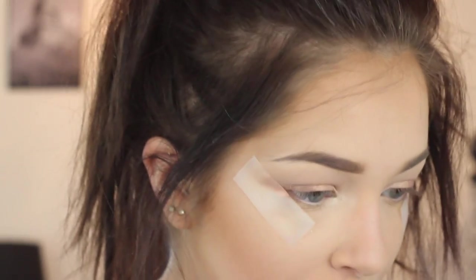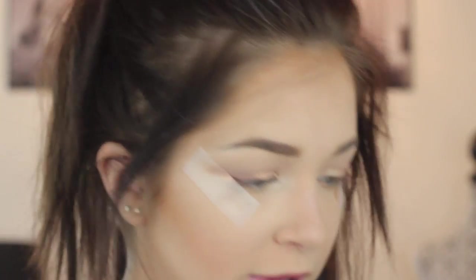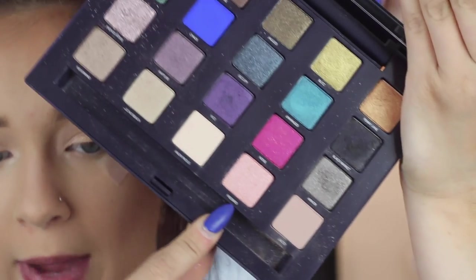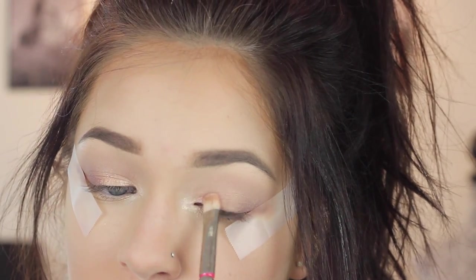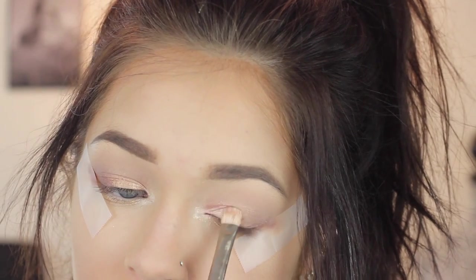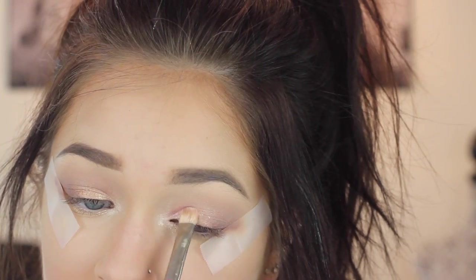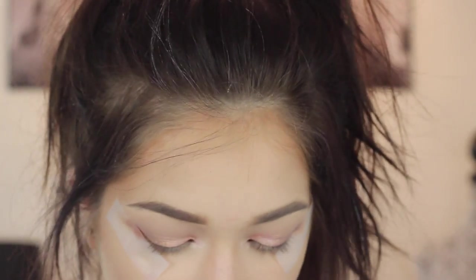I pulled a bunch of eyeshadows to work with. I'm going to go in with a 239 brush. I'm going to spray my brush with a little bit of Fix Plus and go in with the shade Free Bird from the Vice palette and put this all along the inner tear duct and the inner third of my lid. It's okay — actually better — if it goes in a little bit farther because it helps with blending.